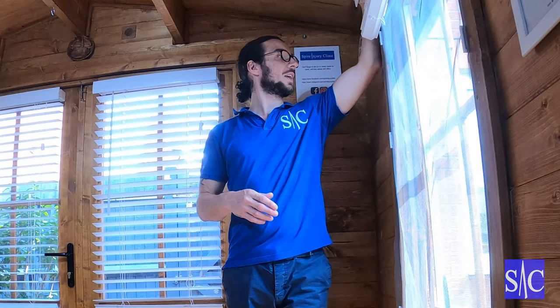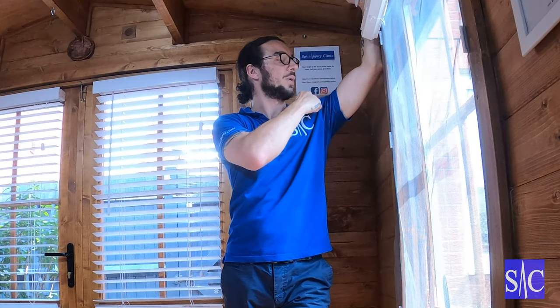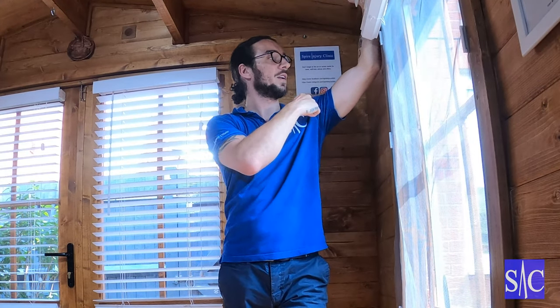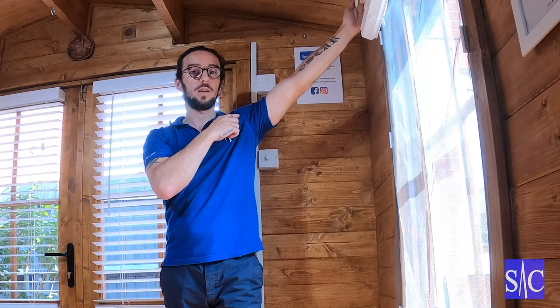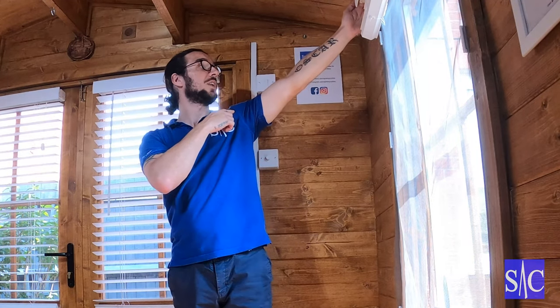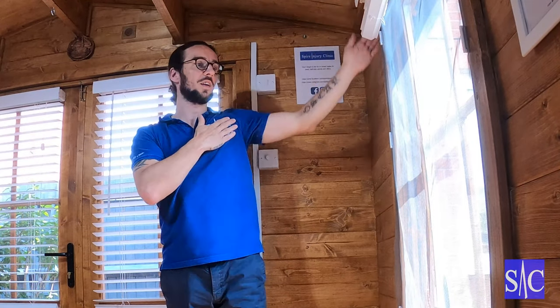You can use a door frame, you can use anything — just something you've got a little purchase on that you can push into. You can do it in two positions: either with a full forearm into the frame — if you're using the forearm, make sure the elbow is above shoulder height — or with your fingertips with a straight arm. Again, with this one, make sure your elbow is above shoulder height.